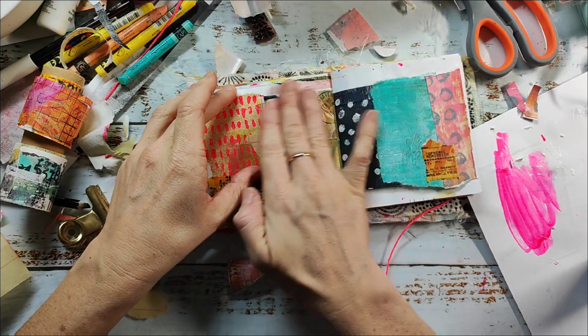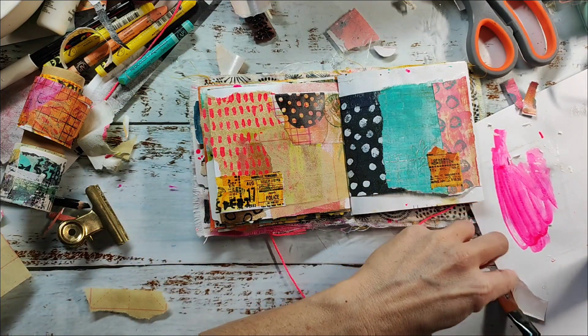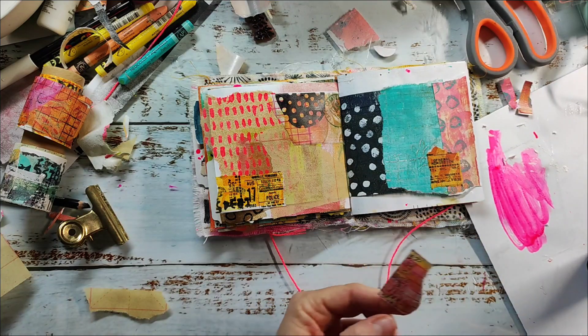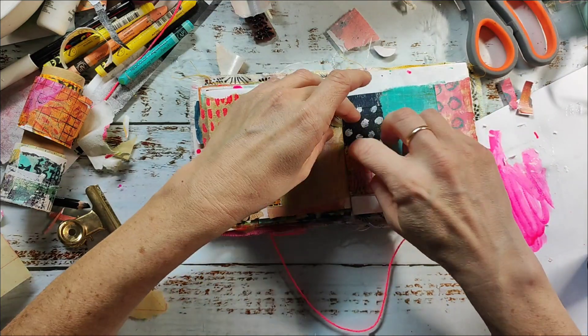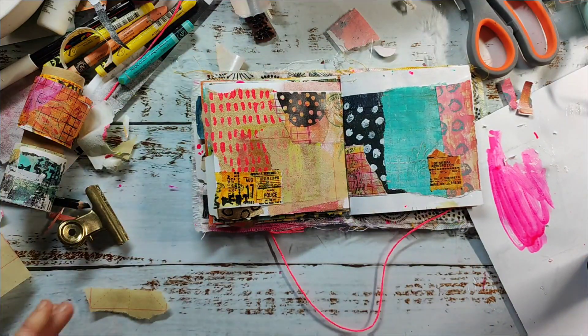We also send out a newsletter every Saturday with the newest blog post from our design team. We have a lot of creative stamping and mixed media inspirations on our blog — we post almost every day — so you might want to check that out.